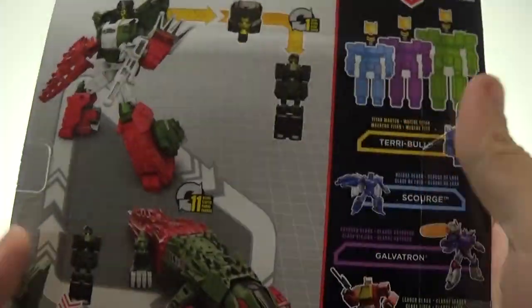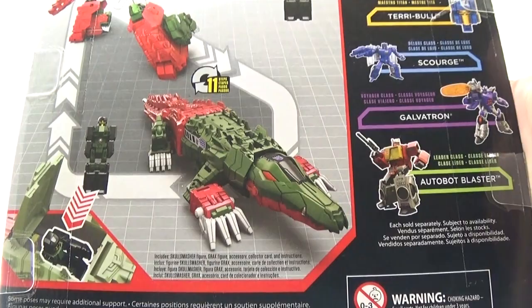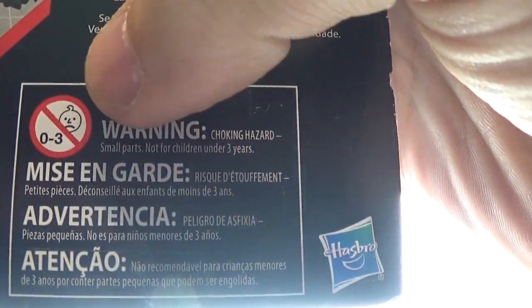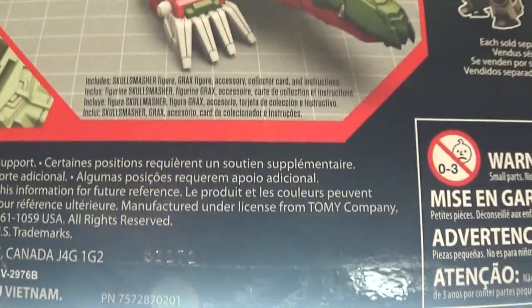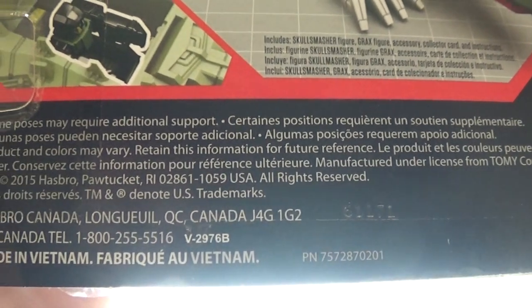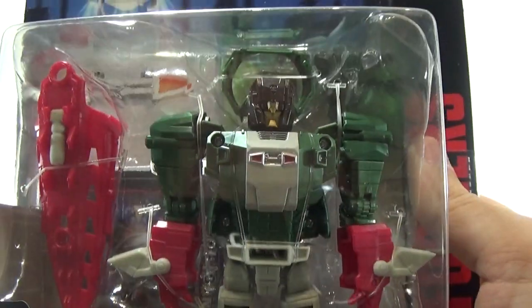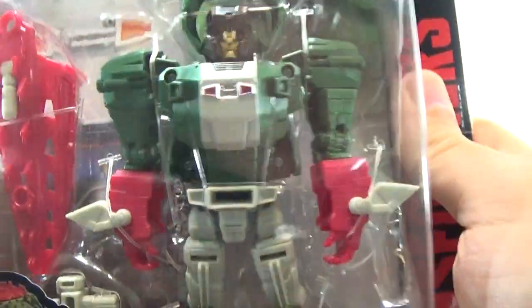Transformers down the side, Titans Return Deluxe Class, Titans Return — same artwork on the side. On the back you have your product shots and some warnings. Zero to three — if you're zero to three you probably don't understand Transformers anyway. Some poses may require additional support, and then you get a nice look at him in packaging.